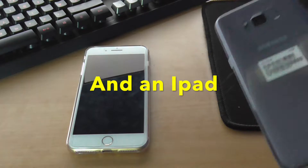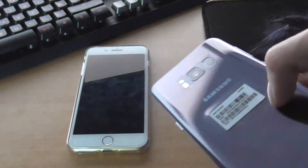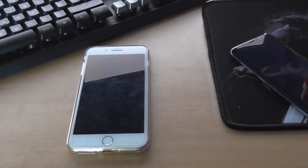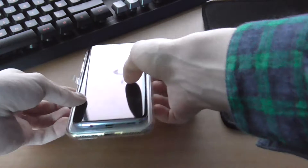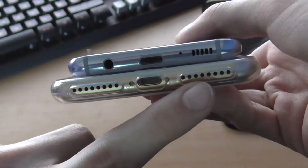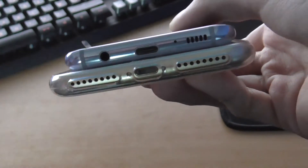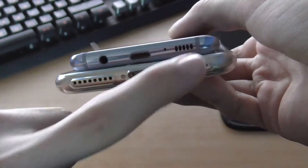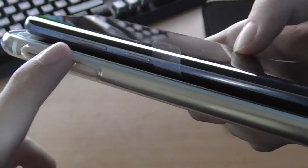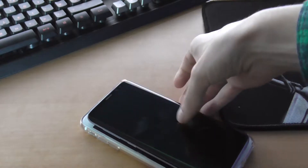I haven't had a Samsung phone for about five years so this is new to me. My only complaint is the fingerprint scanner — it's not in a very good place. Let me turn it on and look around the phone first. On the iPhone 7 Plus: a speaker on the bottom, lightning cable, and a speaker on the top. On the S8: headphone jack, USB-C, microphone, and speaker.